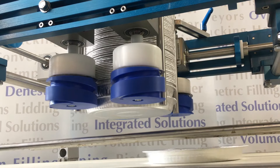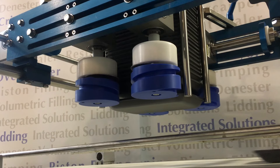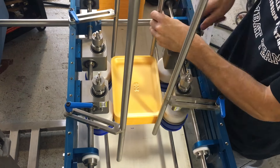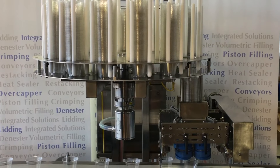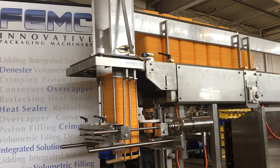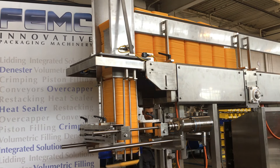Cups, tubs, pans, handles, trays. Changeover between sizes can be achieved in as little as 60 seconds. Automatic loaders increase uptime and reduce labor utilization. Rotary and in-line versions available — just look at the smile on our lead tech's face.